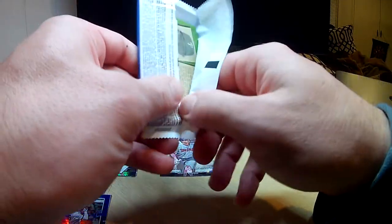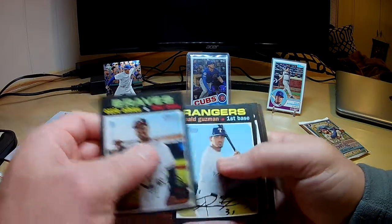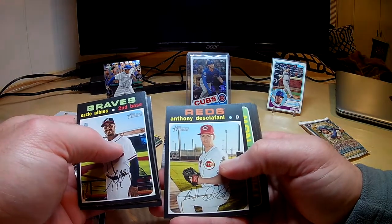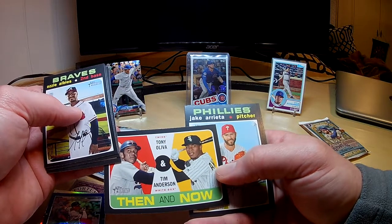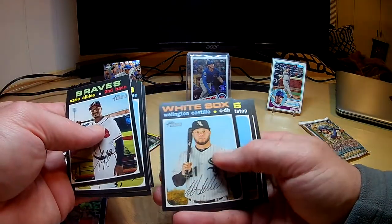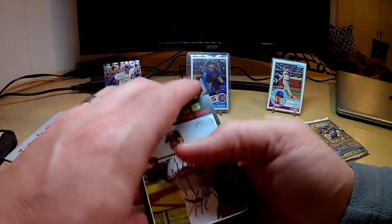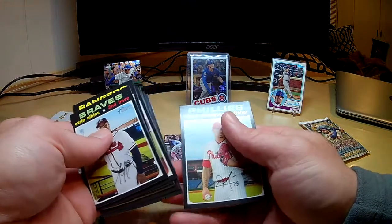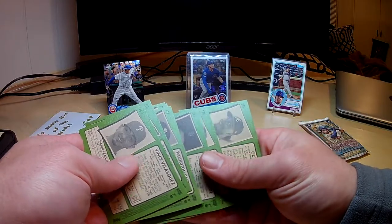Here we go — onto 2020 Heritage. Show me something! Ozzie Albies, Ronald Guzman, Alex Dickerson, Anthony DiClefani, Tony Alva, Tim Anderson then-and-now. Nothing crazy there. Jake Arrieta, Wellington Castillo, Carlos Correa, Vince Velasquez. Nothing in that one. Let me make sure — nope. All right.